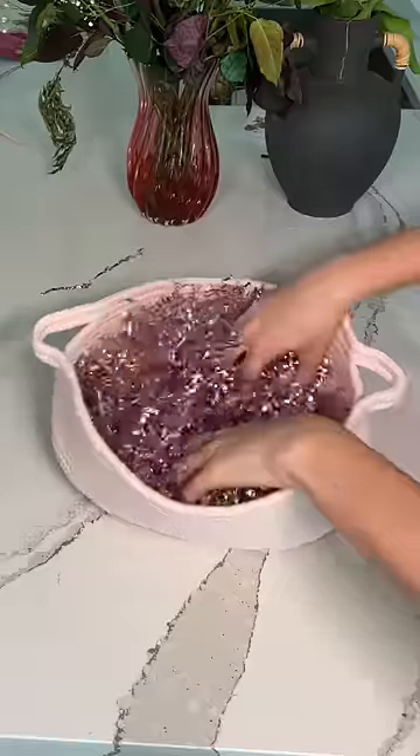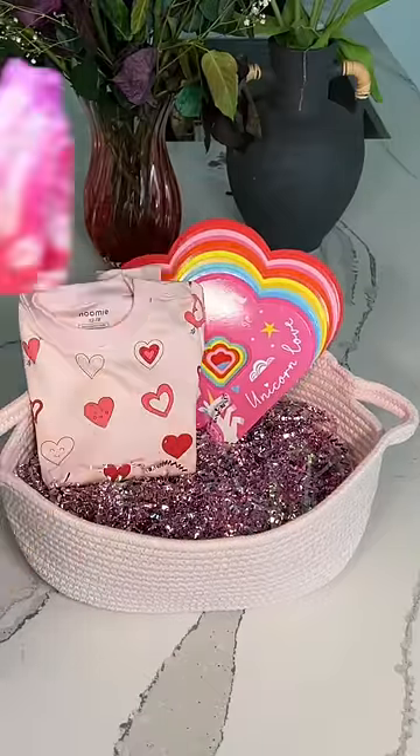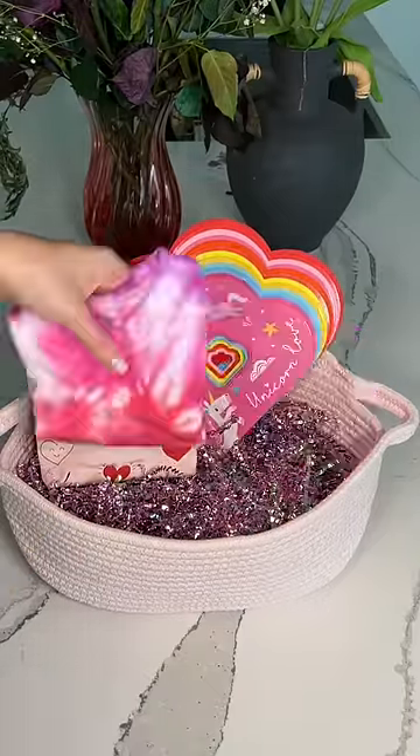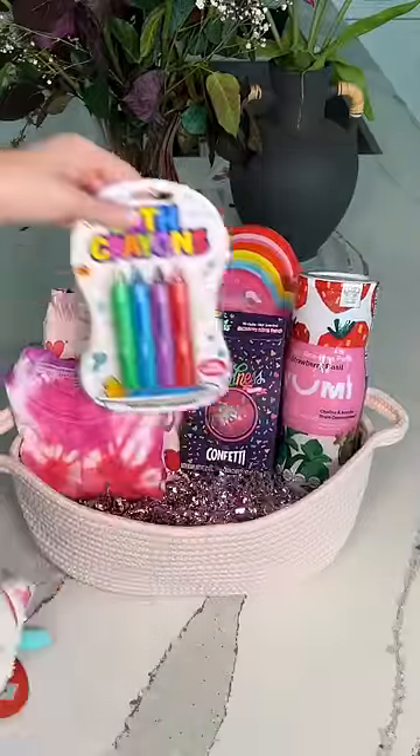Now let's move on to Aria's. First I put in this felt heart unicorn book. Then I had a few of the same things that Izzy did — the heart pajamas and the tie-dye shirt. Then I went to add in these strawberry basil puffs, and those same bath products I got for Izzy.